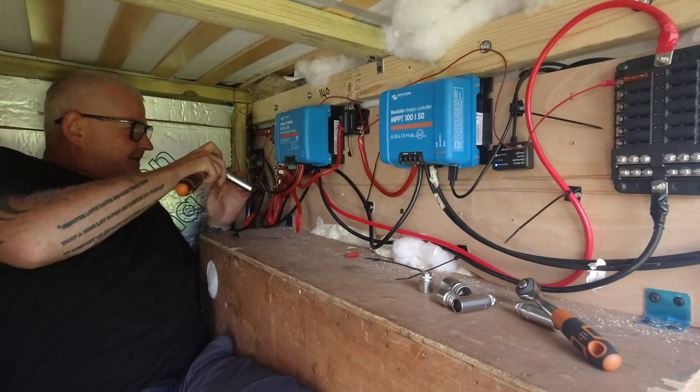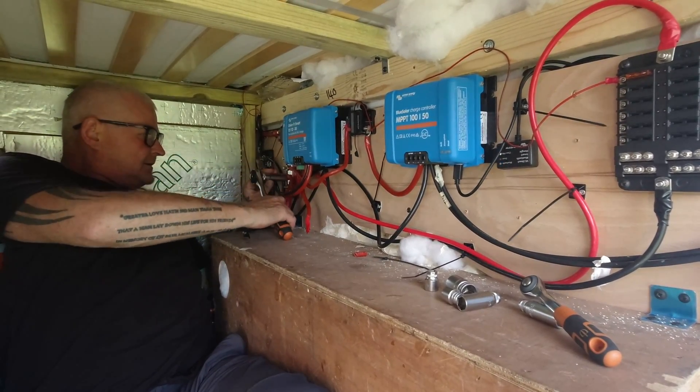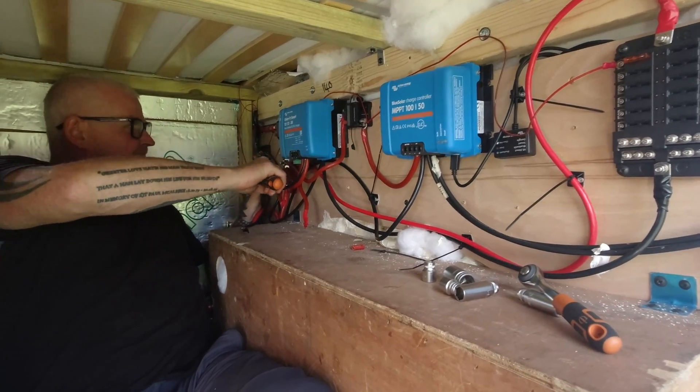So I can happily just take all these off now, just one at a time. Don't stress about which order you do it in.